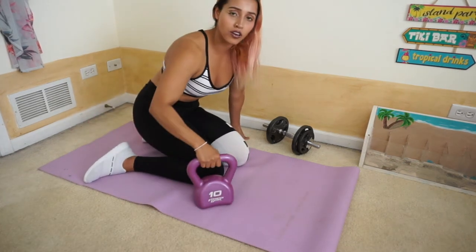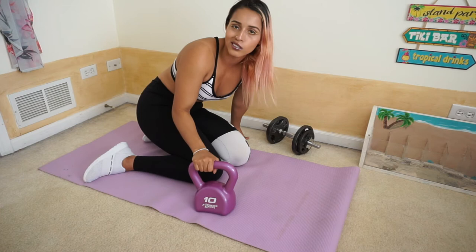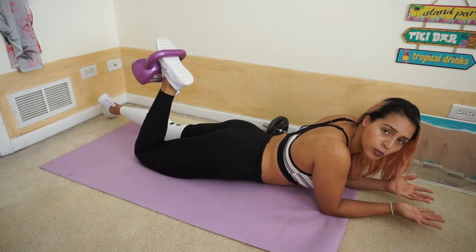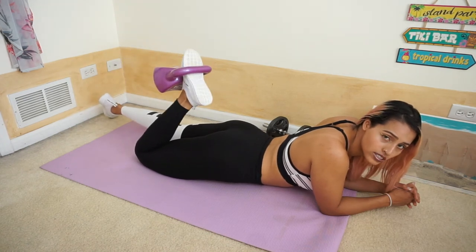Now we're going to be doing something like hamstring curls. I would usually use ankle weights with these because it's easier to lift my foot up, but I could not find them — I think they're somewhere in my garage. So I brought out my kettlebell and I'm pretty much just going to put my foot on the inside of it and lift it up. You guys can use the same if you have a kettlebell with a soft texture on it, or obviously use ankle weights if you have those. Go down very slowly and then back up. I've learned that it usually feels best when I go halfway — when I go all the way up, you lose the tension.